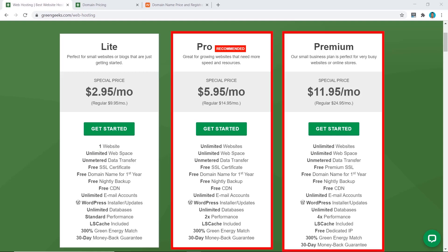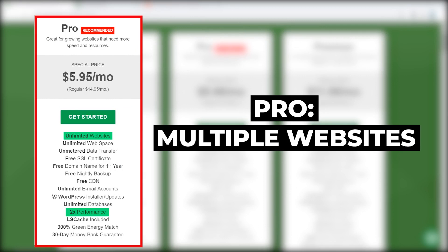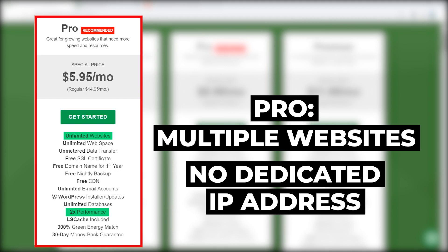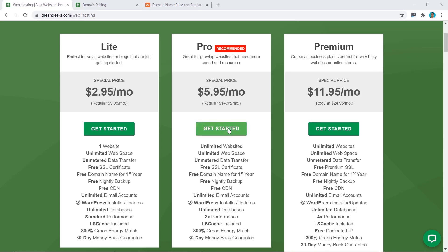Both the Pro and Premium plans offer unlimited websites. The main difference is performance and IP address. The Pro plan gives a 2x performance increase over the Light plan, while the Premium plan is even faster at 4x and includes a free dedicated IP address. Unless you specifically need a dedicated IP, I recommend the Pro plan — it's more than enough for multiple websites and not having a dedicated IP will not affect your SEO.